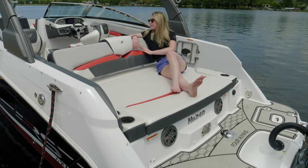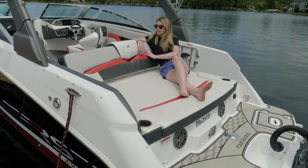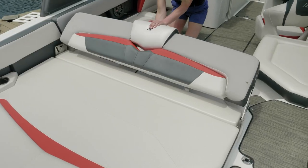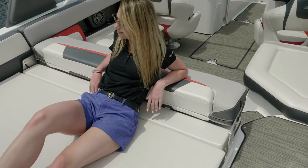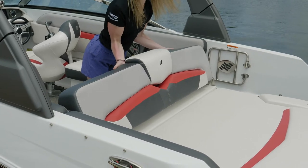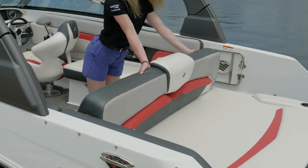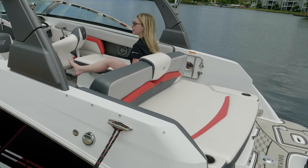The stern of the HD 240 is a large full-width sun pad with room for way more than one person with plenty of comfort. A unique feature of the convertible backrest seating is that you can lay it down and use it as a headrest when lounging. The convertible sun pad area also has a seat rest that folds aft as well as forward, allowing multiple usage while you're on the water.